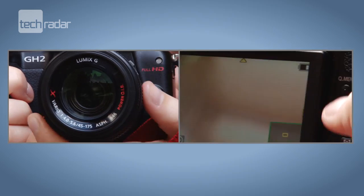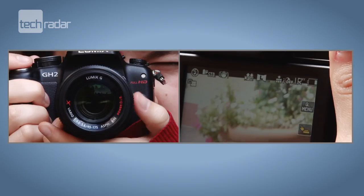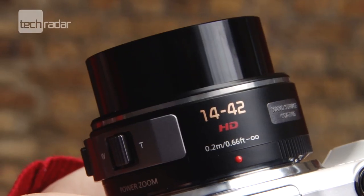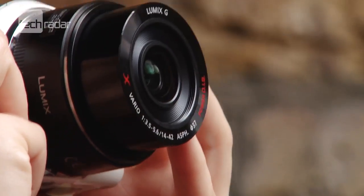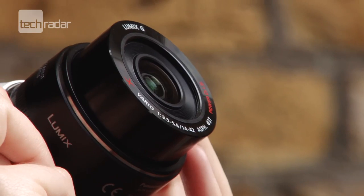These switches are particularly useful when using the cameras to shoot video. Both the new lenses feature a unique nano surface coating, which has been designed to reduce ghosting and flaring as well as improving image quality.